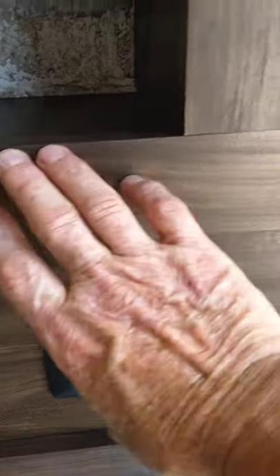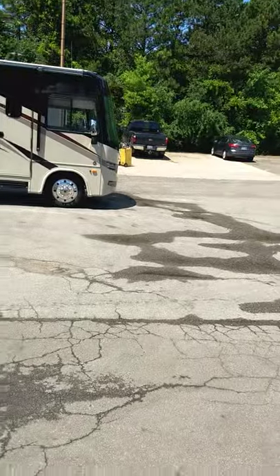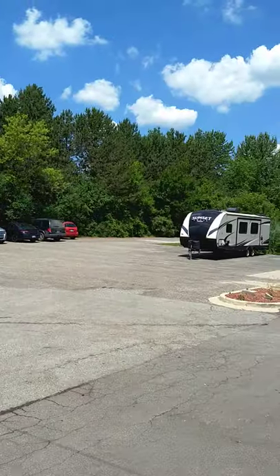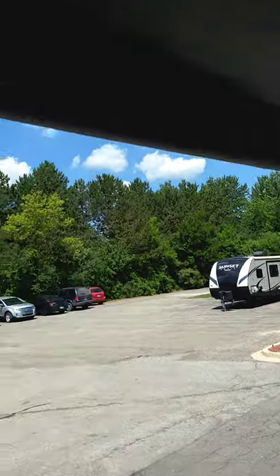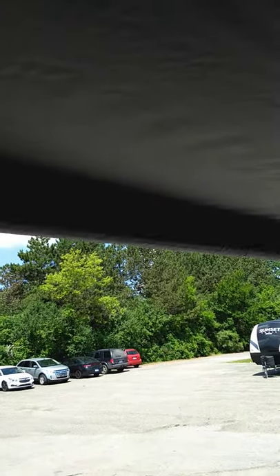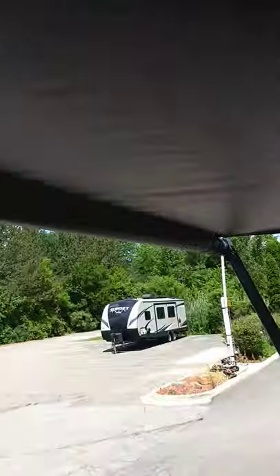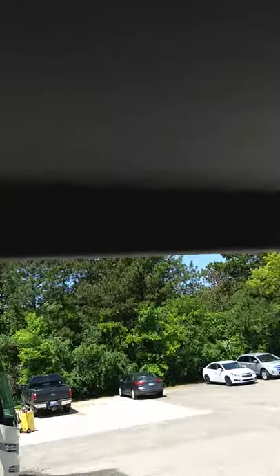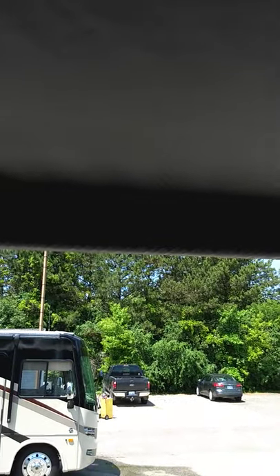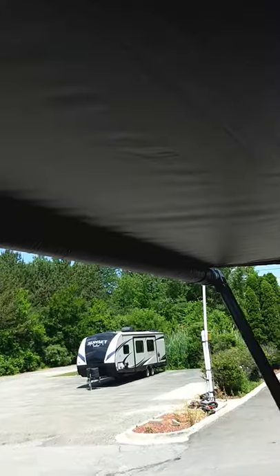Here's your awning extend and retract control. I'll push extend — out it goes. You just roll it out until you see the awning tube; it goes out eight feet and the fabric will unfurl. You'll see the tube when you're out all the way.